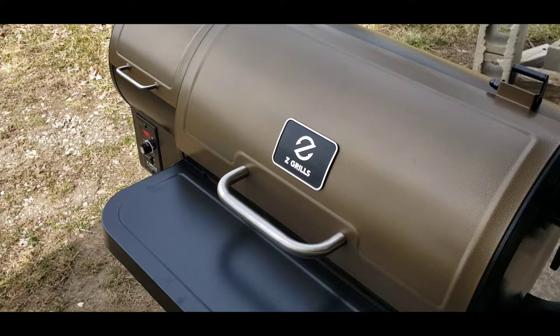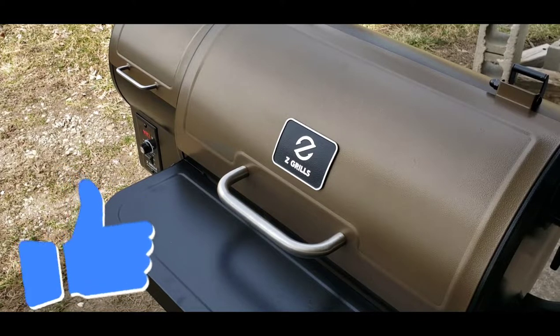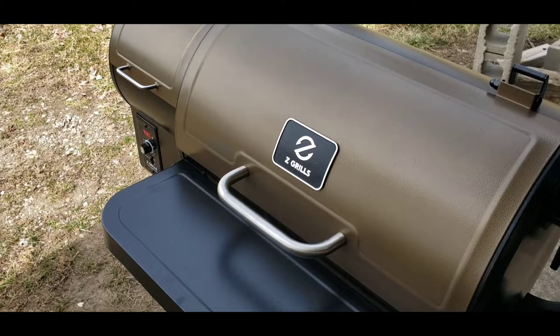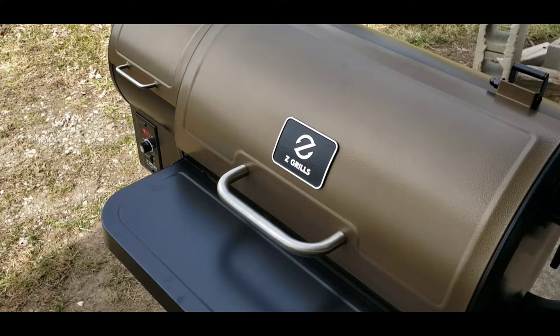I'm going to give it the two extra minutes and do the full 12 minutes they suggested. This pizza was just a three-meat thin crust — a five-dollar pizza. I wanted to go cheap in case I burned it up. While we're waiting on these two minutes, this would be a good time to hit the like button. If you're not already a subscriber, please hit subscribe, and hit the notification bell so you get notified when I put out future videos. Leave a comment and tell me what you think — I appreciate all the comments and I try to respond to as many as I can.